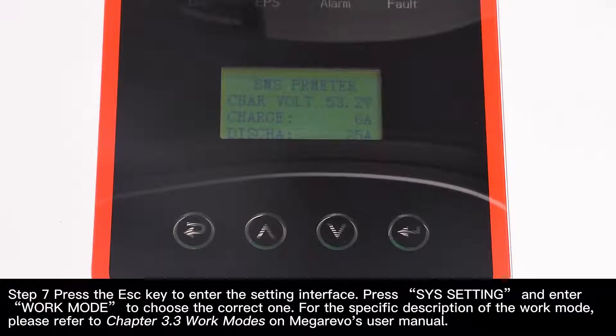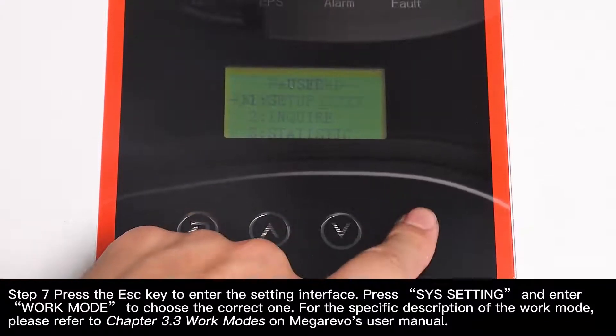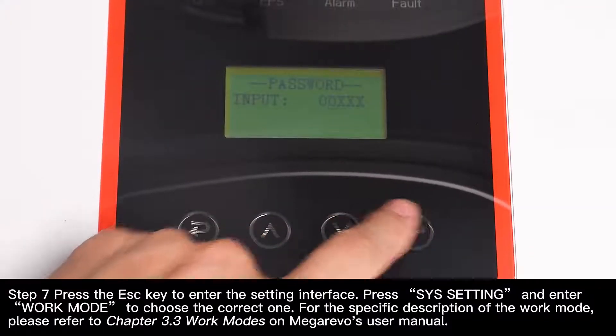Step 7: Press the escape key to enter the setting interface. Press system setting and enter work mode to choose the correct one. For the specific description of the working mode, please refer to chapter 3.3, Work Modes, on MegaRevel's user manual.